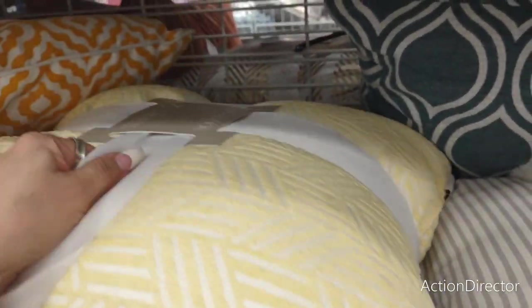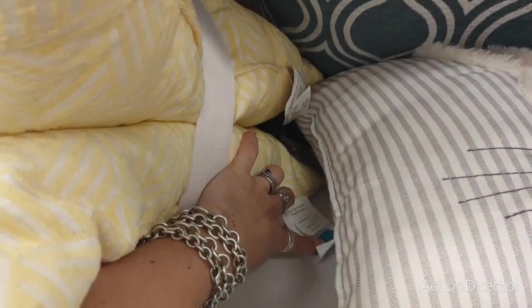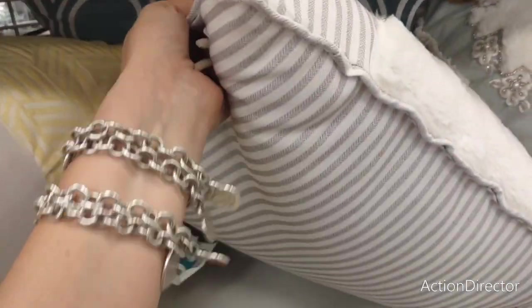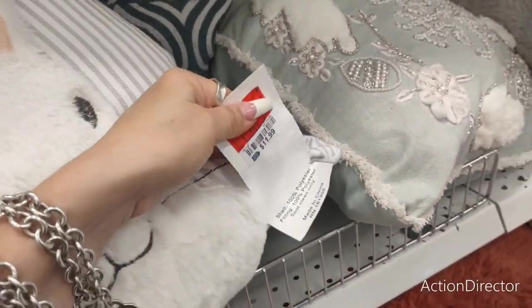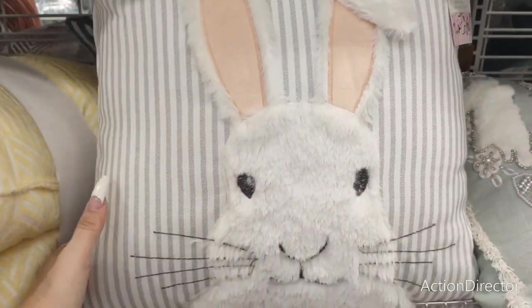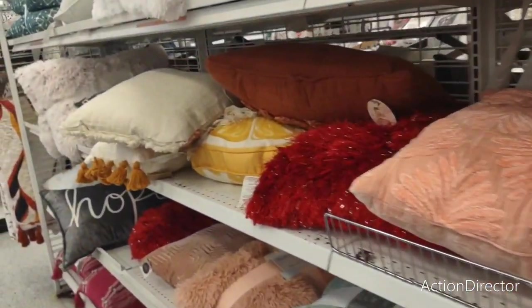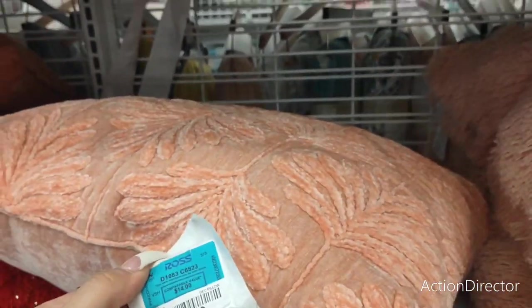Very cute pillows — look at these! Set of two — $17.99, that's not bad at all. Look at this adorable bunny one — oh my goodness, yes, it's farmhouse — $11.99. They have some of the best prices here. That is super cute, love it. These are nice too — $9.99.